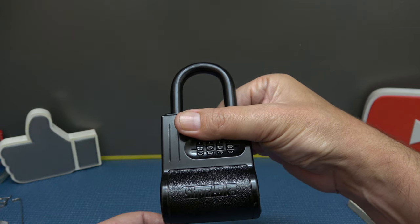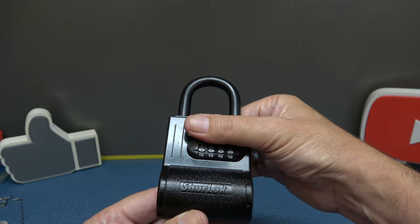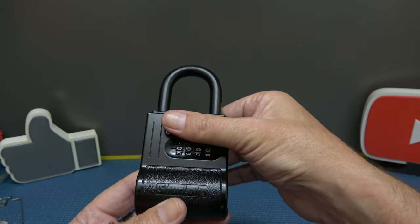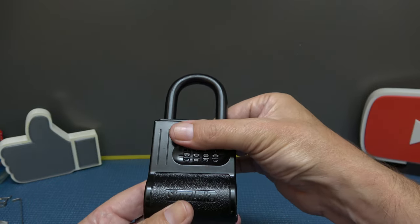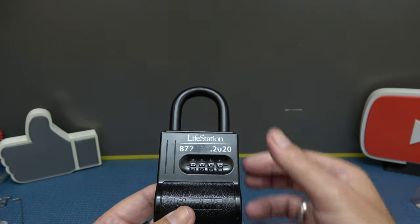It's a four-dial numbered key storage combination lock box. I know all that not because I'm that smart, but I just found the same lock — identical to this — on Amazon. They run about $25 and you can still get them, so that's how I found all that out.